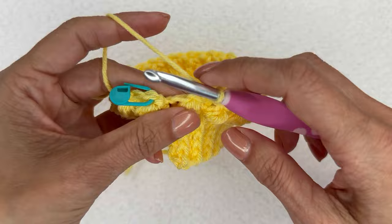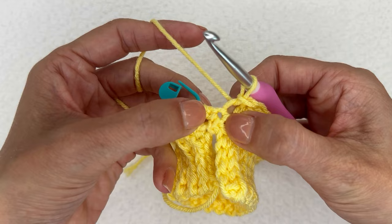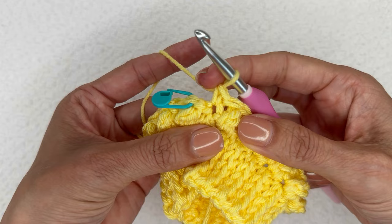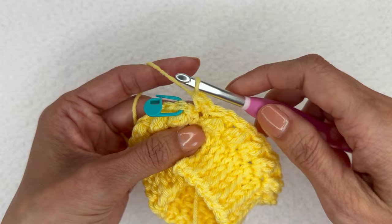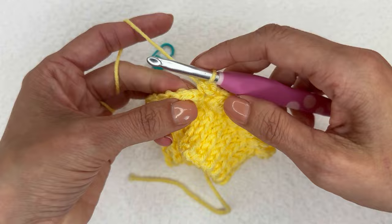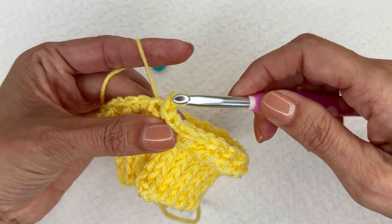We've gone all the way around. Do our slip stitch in the top of that final berry. We've got this one stitch remaining — we're going to do three single crochets in this final stitch, and that is how we increase to create the chest portion of our dog sweater. Pull that leg down just a little bit with each one. Then join to the top of that first stitch, which was that slip stitch in the berry. There we go with our completed round two.